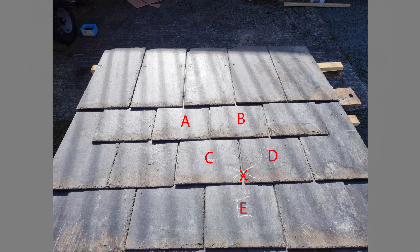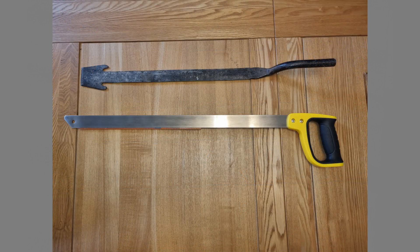In this example, position X is the chosen location for the first RH-501 roof hook. Being a natural product, it is important to mark each slate, as they will have been graded and sized to suit their individual location on the roof. Slates A and B need to be removed first, using a conventional ripper tool, or preferably using a dedicated slate nail saw to minimize damage.